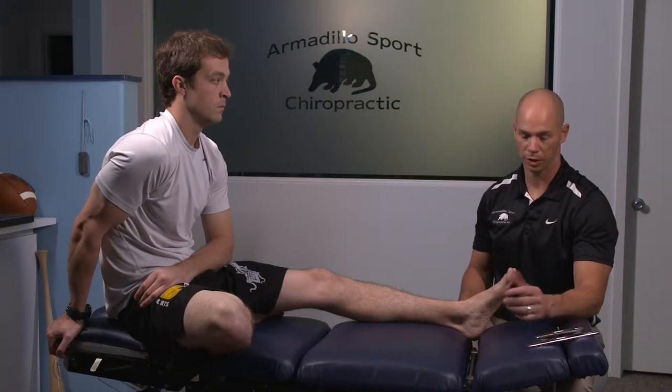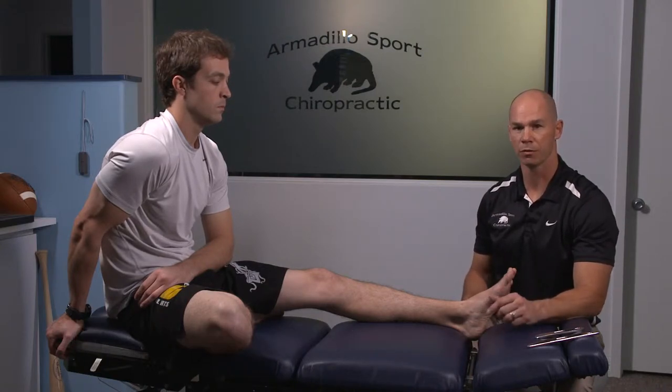One of the conditions I feel like we've gotten very good at treating in the office is plantar fasciitis. This can be very detrimental to athletes and almost every runner has had this at one time or another. You're going to see it in a lot of different sports, and I want to explain the way we treat it here because it's a lot different than the information you're going to find online.